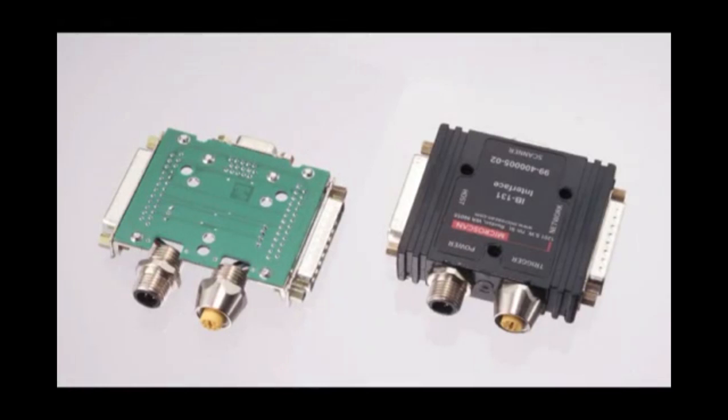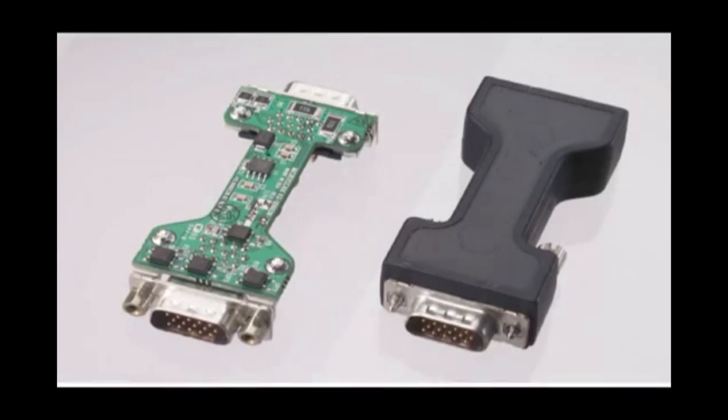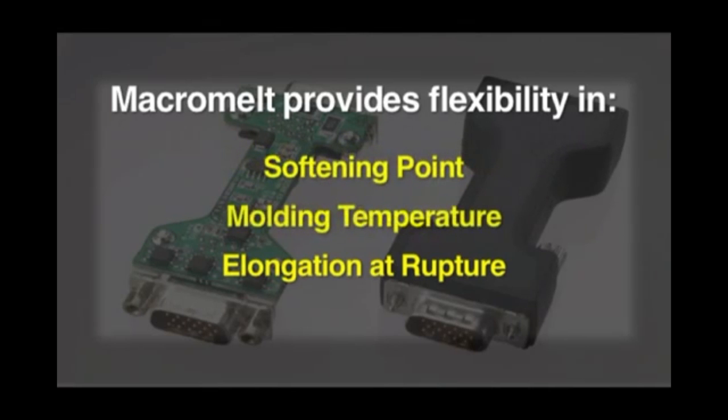Henkel offers different types of Macromelt. They are all available in amber and black, and differ in working temperature, hardness, elongation at rupture, softening point, molding temperature, and viscosity, depending on the demands of the application.